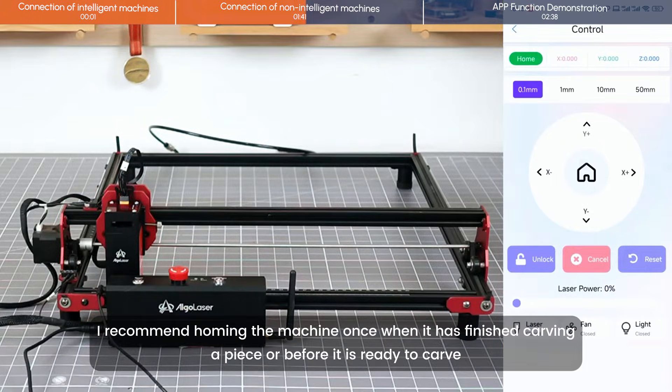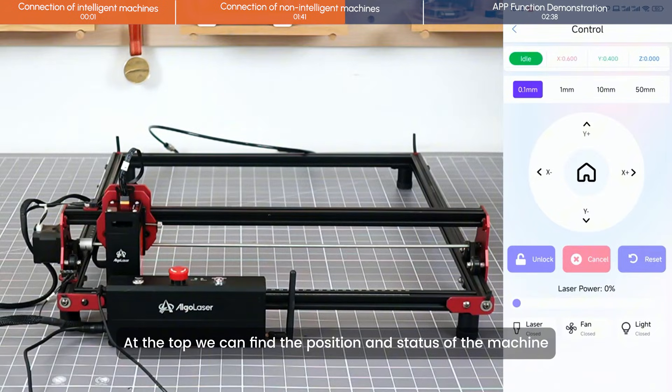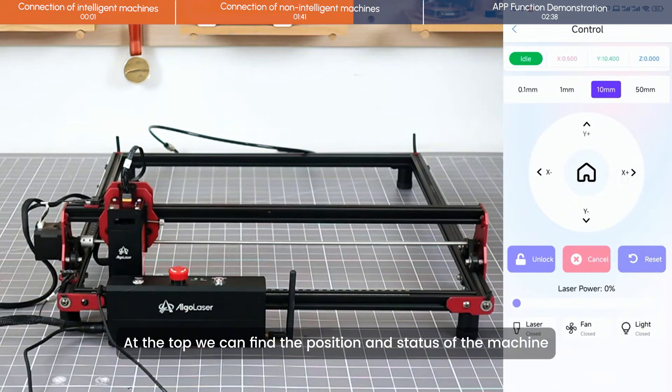I recommend homing the machine once when it has finished carving or before it is ready to carve. This helps the machine retain a memory of the position. At the top, you can find the position and status of the machine.